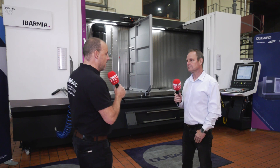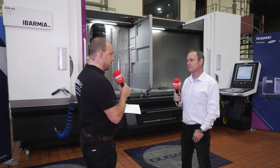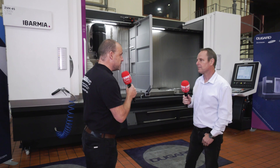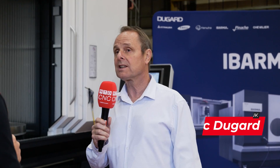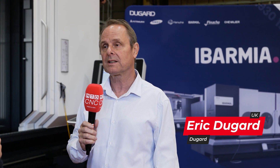Eric, we recently did a case study at 2G Tooling where they'd installed one of your Ibarmia machines, which led to quite a few inquiries. The original machine was due for stock anyway, but the customer took advantage of the quicker delivery and, as you saw in the video, he's delighted with the machine and the performance.